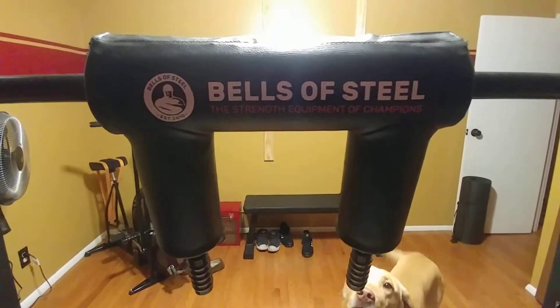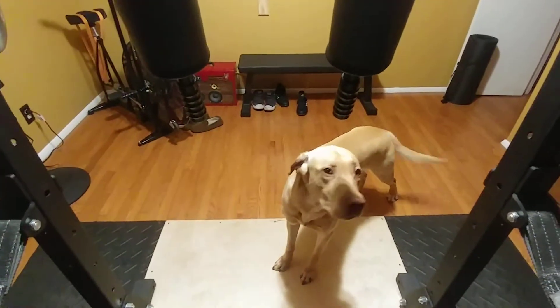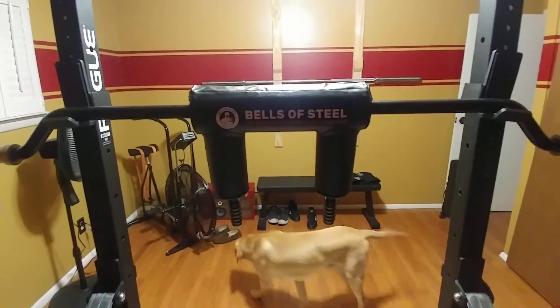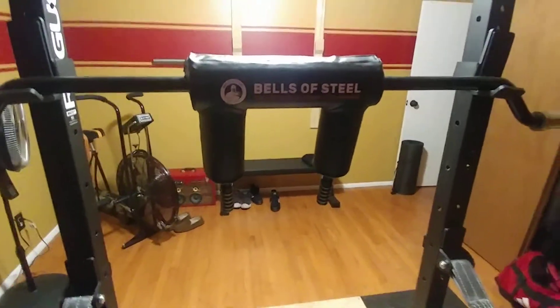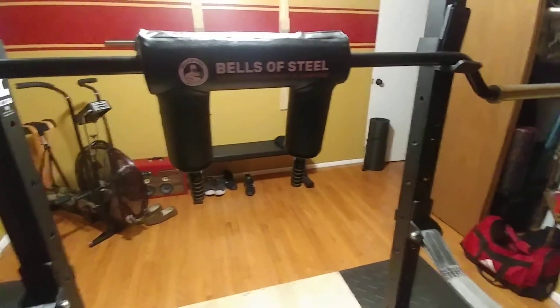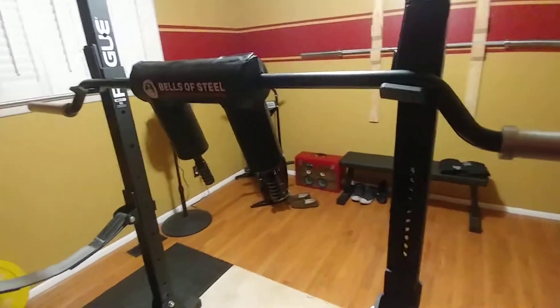This is a Bells of Steel Safety Squat Bar. Jax and I are going to give you our initial impressions. I just pulled this in off the porch about 20 minutes ago. I bought this on Black Friday — the Saturday after Black Friday when they released it. I was pretty excited about this, so I'll give you a little background.